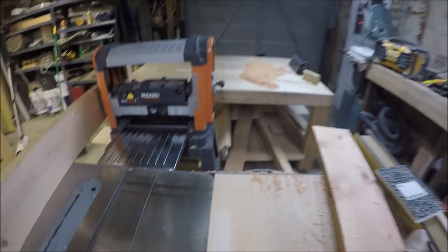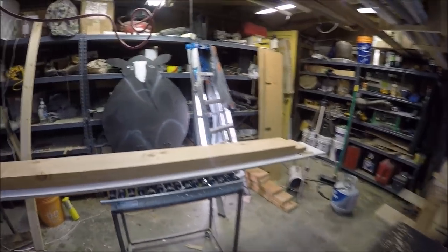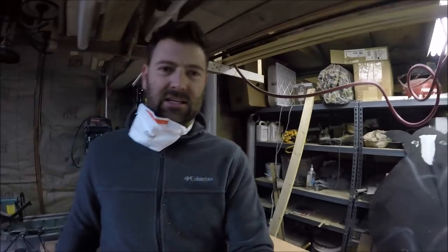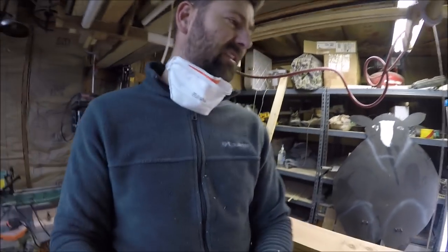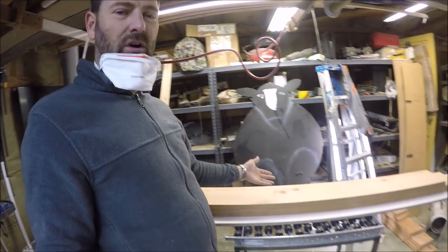Got a ton of sawdust — or chips, whatever they call them when they go through one of these things. Well, that was the first time I've ever done that, and I still can't believe it worked. I did this mostly for practice — I could have probably just bought two pieces of wood.